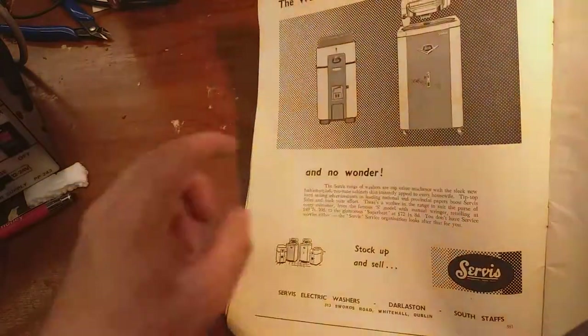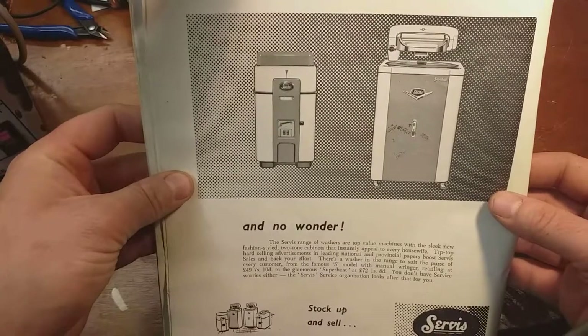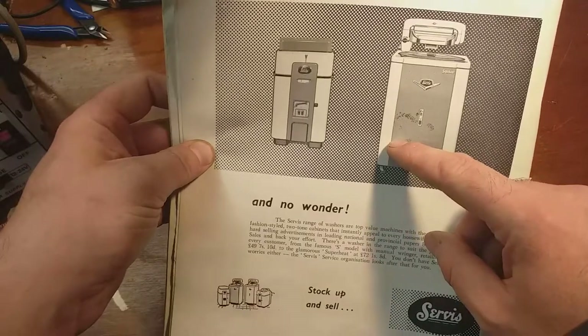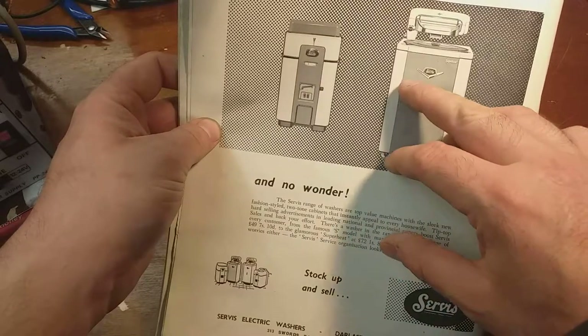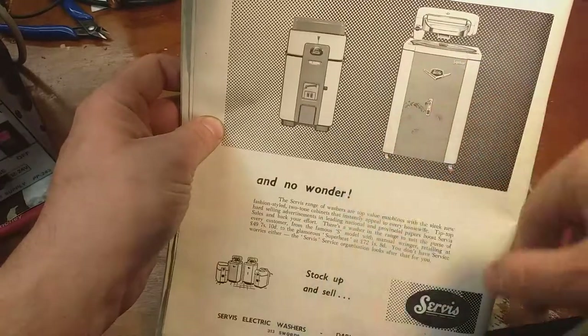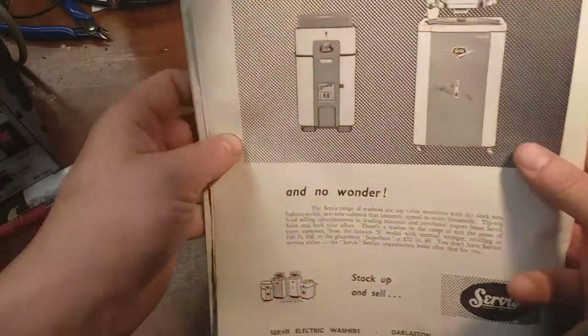Service Super E - I actually have one of these, believe it or not, and it works. It's in storage at the minute but the ringer is still working. There's a big huge gearbox in the bottom - I think it's a quarter, maybe half horsepower engine. Big, big motor. And it's got a gear lever here.